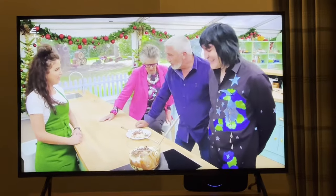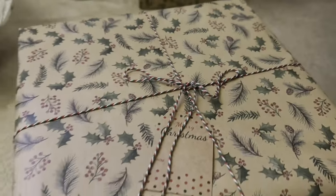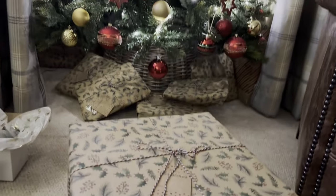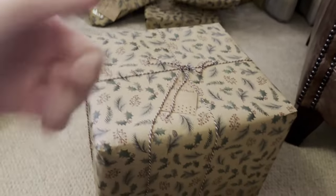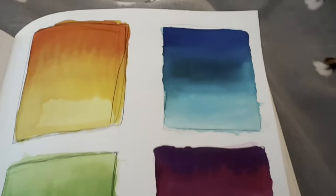Then I sat down for the evening and watched the Great British Bake-Off. I'm not really sure which episode it was but it was a Christmas one. I haven't watched this show since Mary left but I've been trying to get back into it. This is just a little bit of wrapping I did for the night.